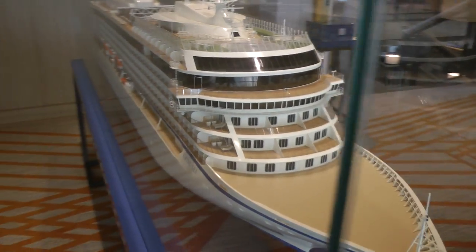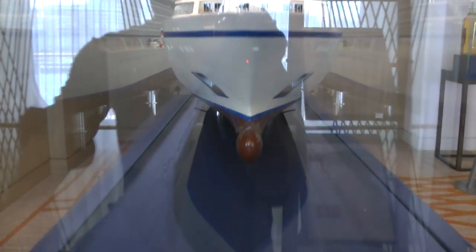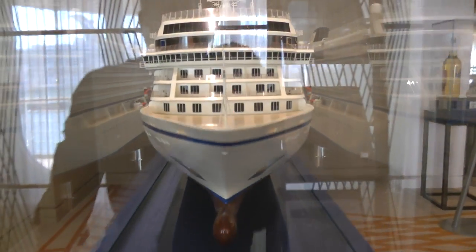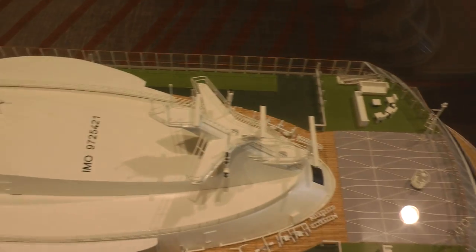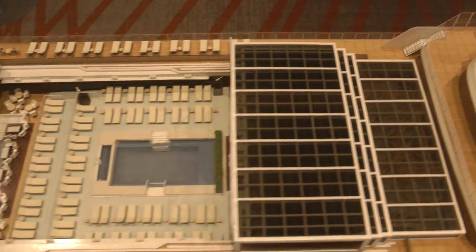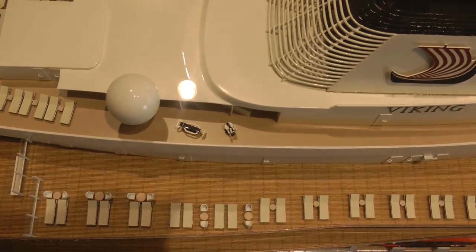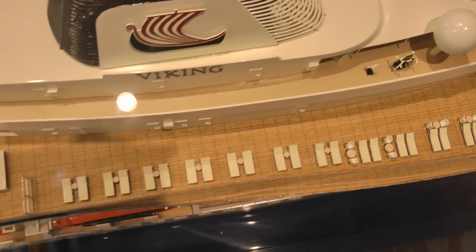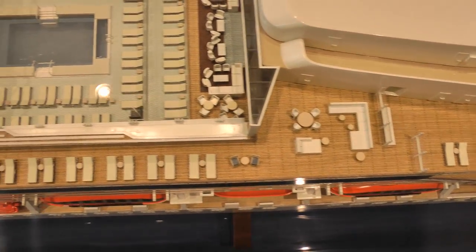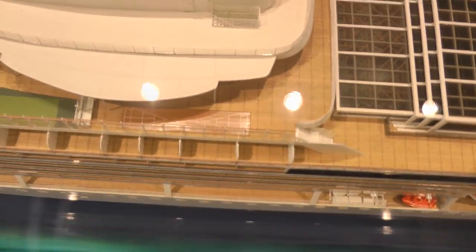And that shows a good shot at the bow. This shows a good shot at the bow.